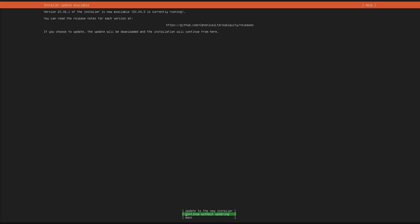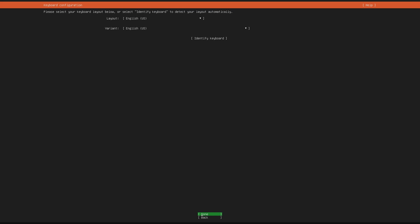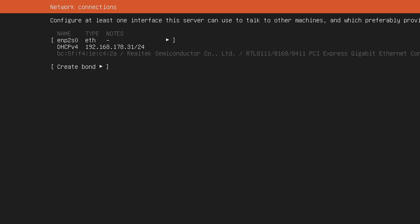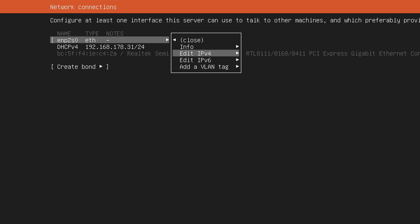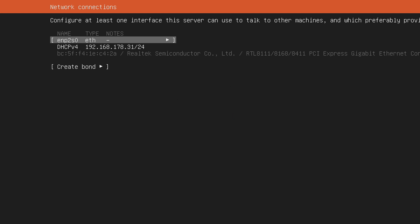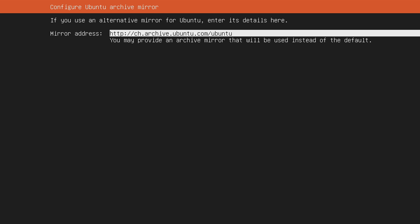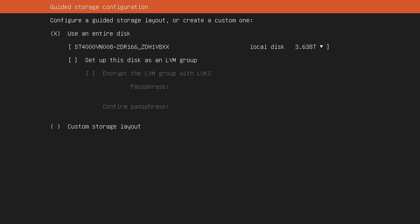First we can select which language we want to use — obviously we're going to select English. You'll also be asked whether you want to update the installer; since we want to install the 20.04 long-term support version I would highly recommend not updating on this screen. Here you can specify your keyboard layout. Under the network configuration you should see your primary internet adapter and whether it has received a valid IP address from your router. At this stage I would simply recommend using DHCP instead of manually entering the IP address. The next page allows you to set up a proxy address, but in most circumstances you simply want to skip this. Here you can specify another Ubuntu archive mirror, but generally leave this at the default.